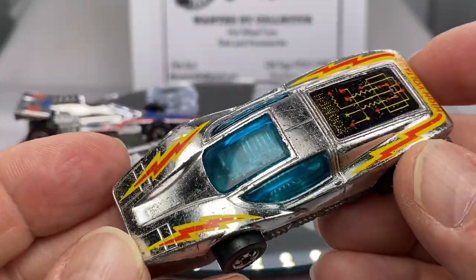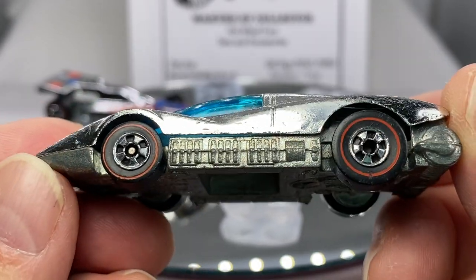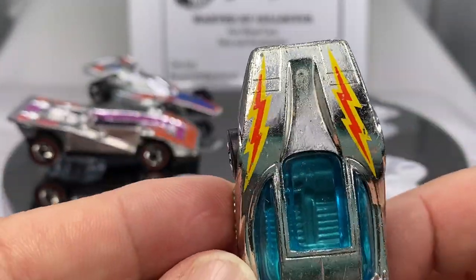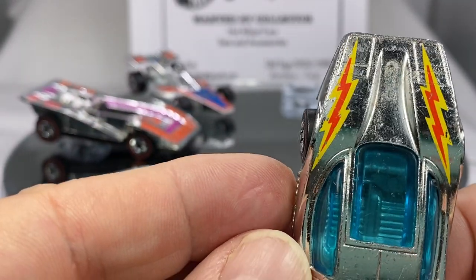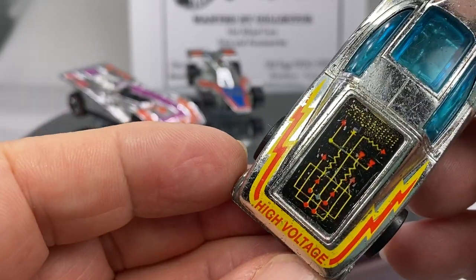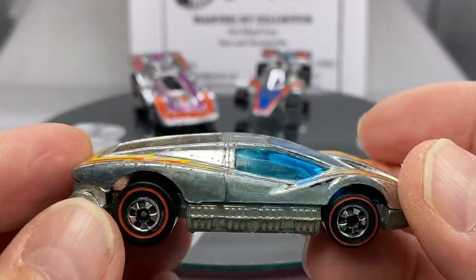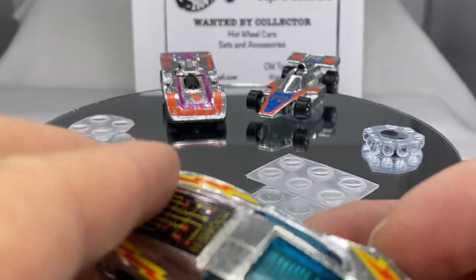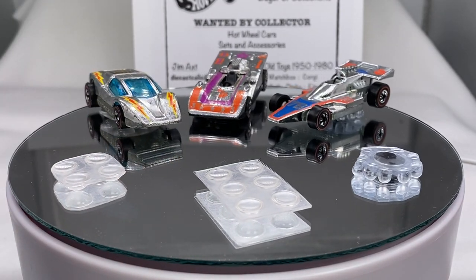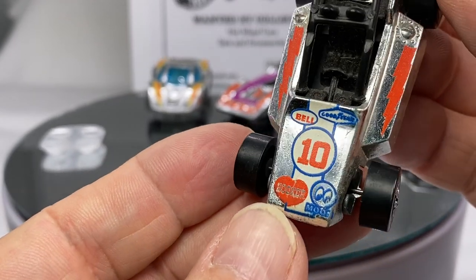I'm going to put these all together so you can see them all at once. You'll recognize the Large Charge — it came in green of course, but it also came in the Super Chrome series with those nice tampos. All made in Hong Kong, nice red lines. This thing is super heavy, very heavy casting. Look at those Super Chromes up there — that's nice.